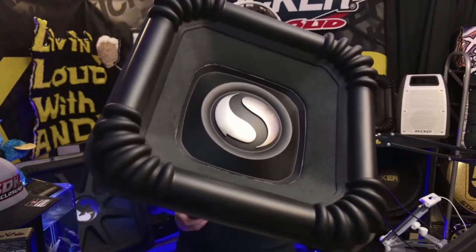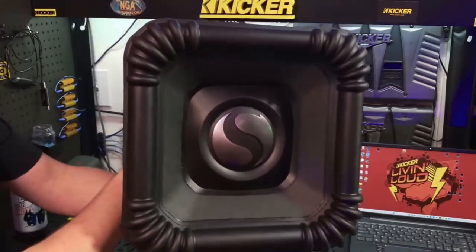Have you ever blown a subwoofer? Well, this Tuesday we're going to show how to replace the L7X SoloX subwoofer and how easy it is with just the recon that is sold separately.